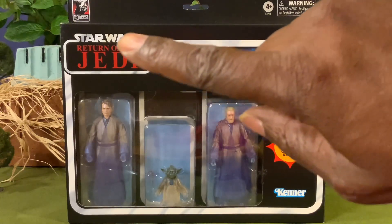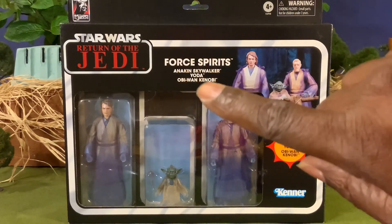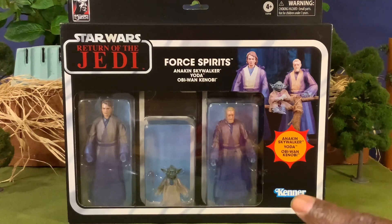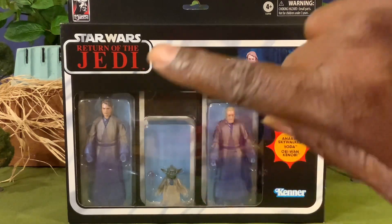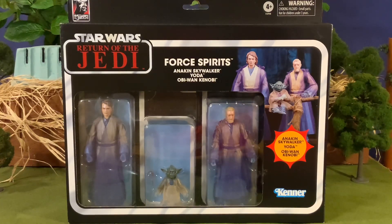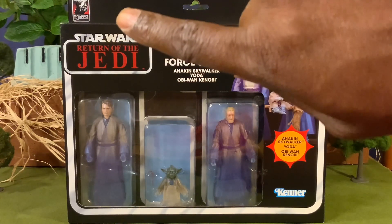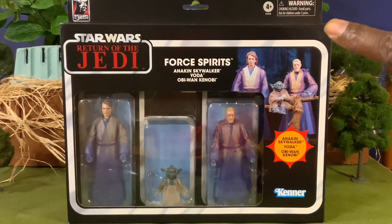Getting you a look at the box — you have your Star Wars Return of the Jedi logo, Force Spirits, Anakin, Yoda, Obi-Wan Kenobi, your characters listed there, your Kenner logo, and then the banner that wraps all around the borders of the box with your figures pictured in the window. At the top, you have your 40th Return of the Jedi banner there with Darth Vader, and on the other side you have your warning label.